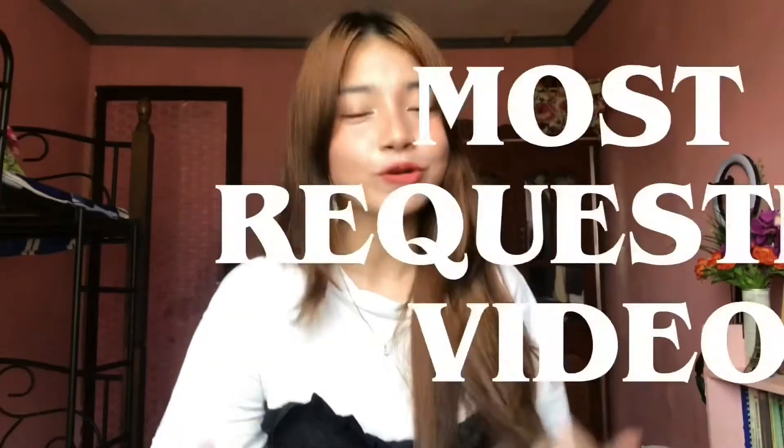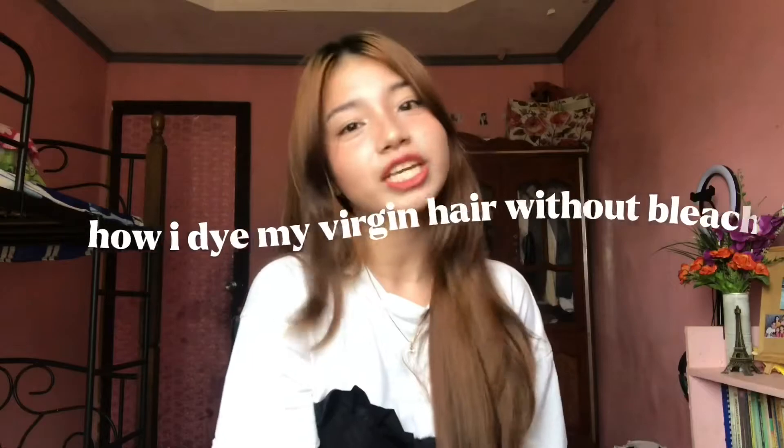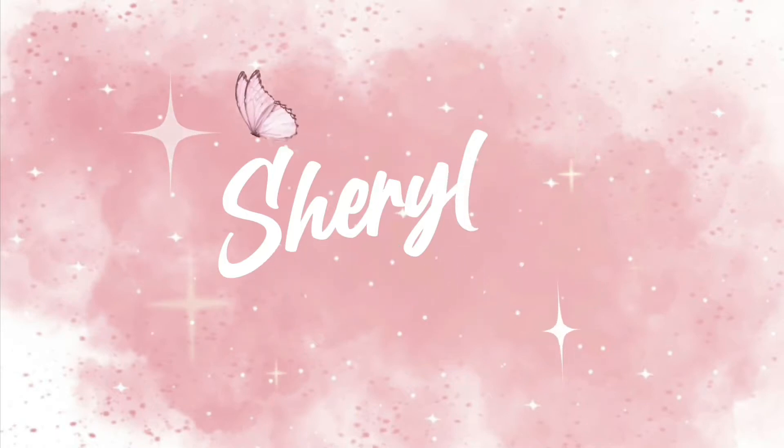What's up guys, welcome back to my channel Cheryl Nunaman! For today's video, this is the most requested one since you've been asking me on my TikTok and DMing me on my Instagram on how I achieved this hair color, what oxidizer I used, and many more. So if you want to know how I dye my virgin hair without bleaching, please keep on watching.